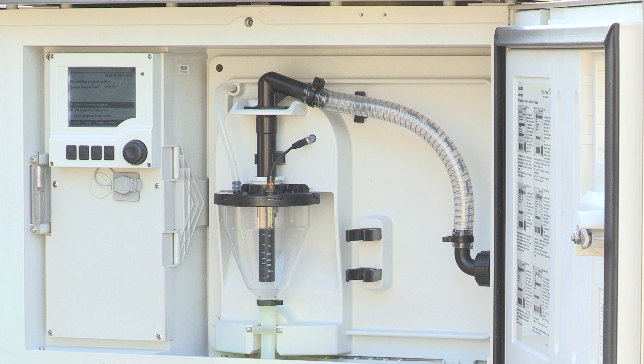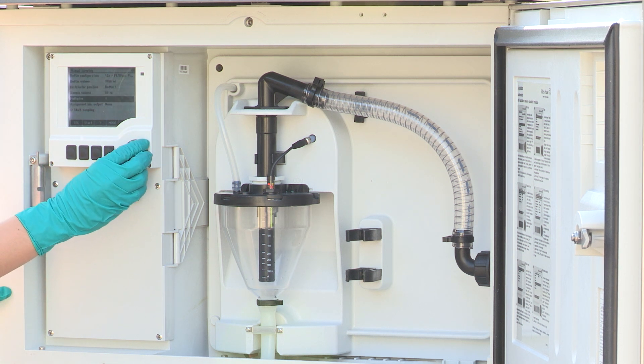To guarantee proper operation of the sampler, please perform a manual sampling test. Therefore select 'Manual' and then 'Start Sampling'.